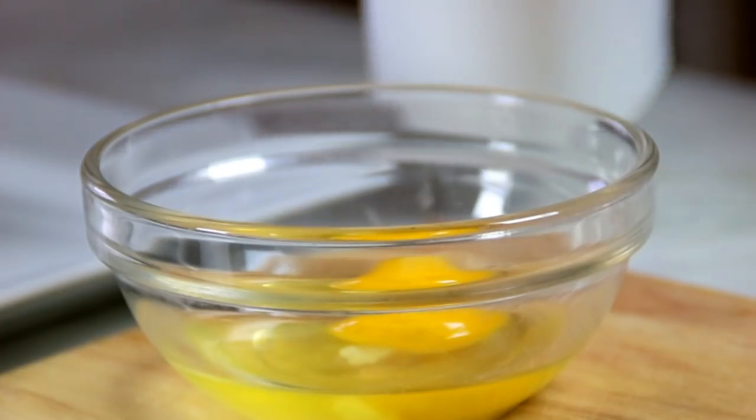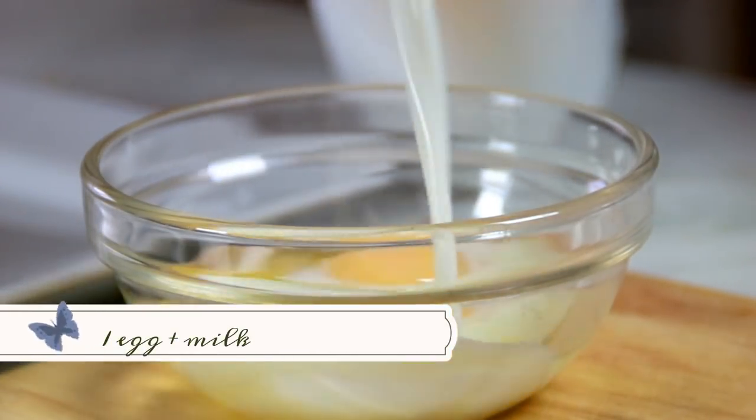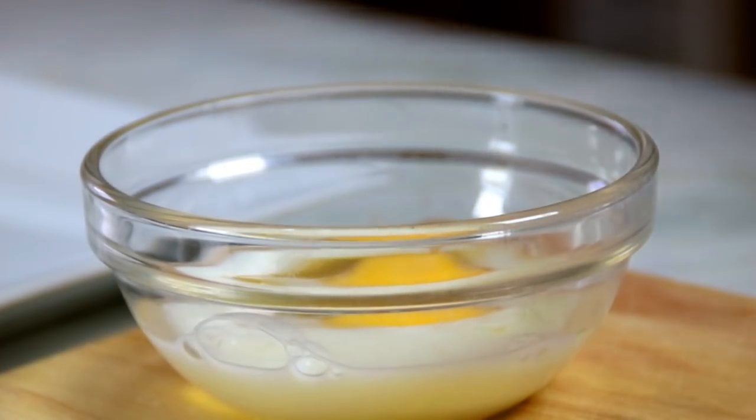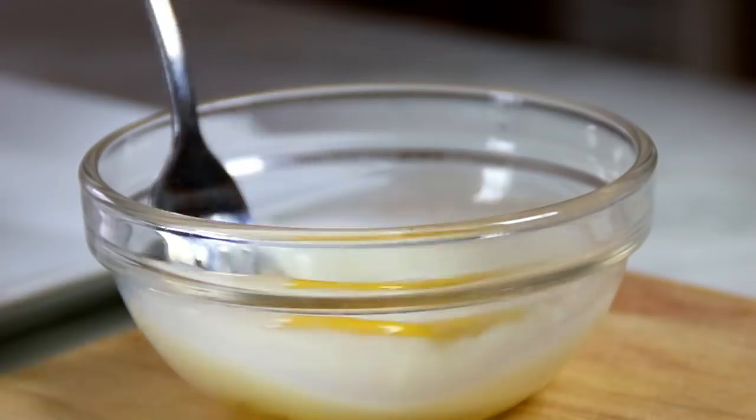What I'm going to do now is make an egg wash. I've just got an egg, add about a tablespoon of milk, grab a spoon and mix it up.